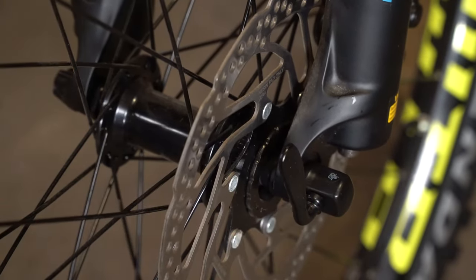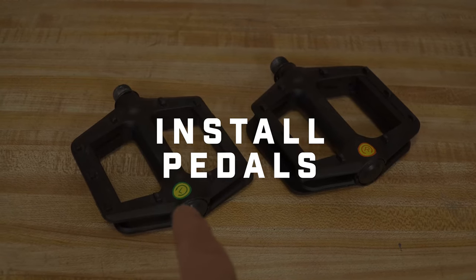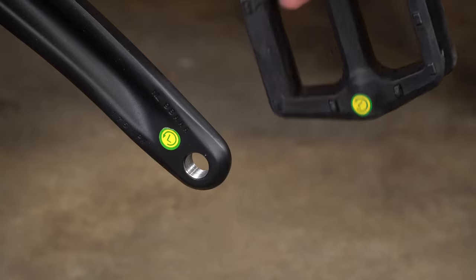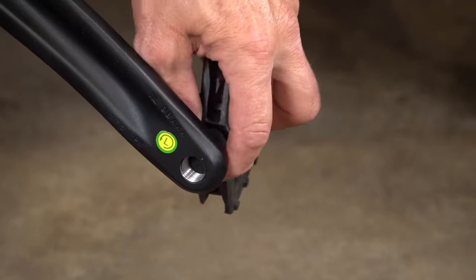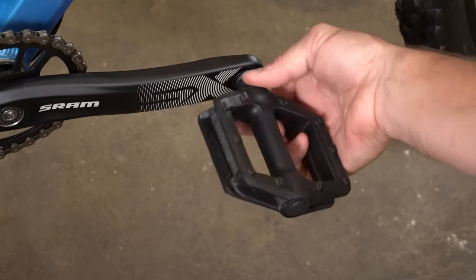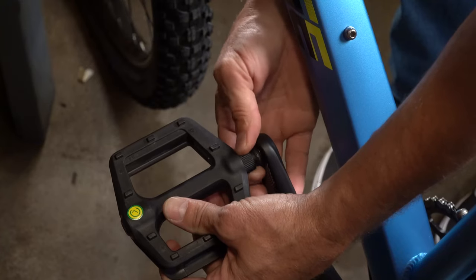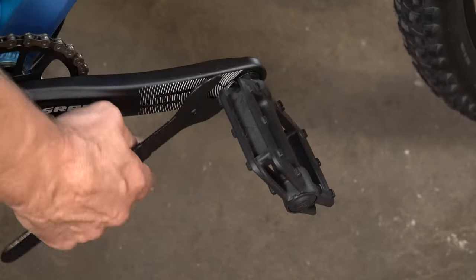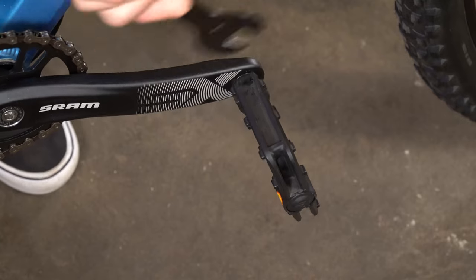To install the pedals, look for an L and R on your pedals to determine which is for the left and right side. Hand tighten your pedals onto the corresponding crank arms, screwing them in the direction of the front wheel. The right pedal tightens clockwise; the left pedal tightens counterclockwise, which is the opposite of a regular bolt. Then use either a 15 millimeter pedal wrench or your adjustable wrench to finish tightening the pedals.